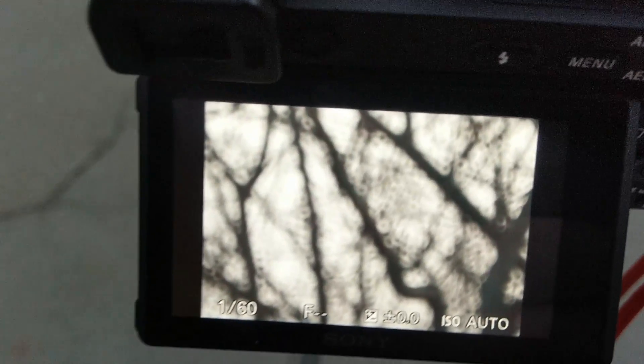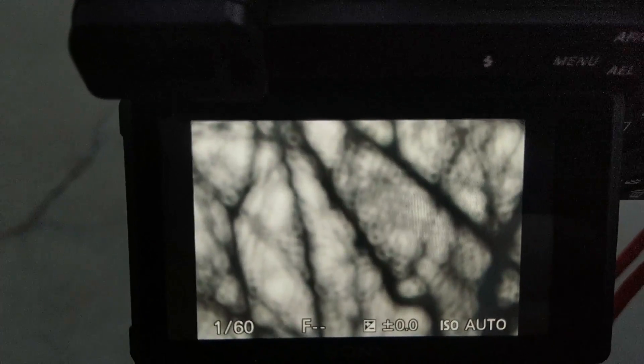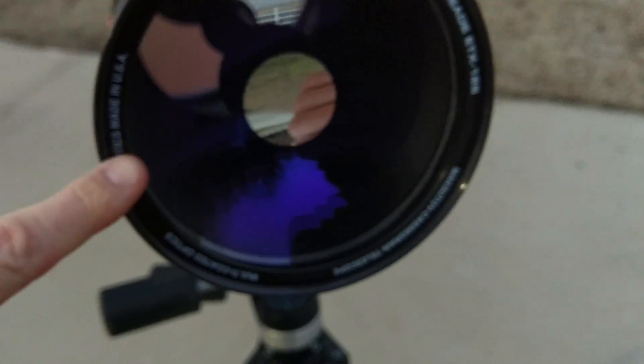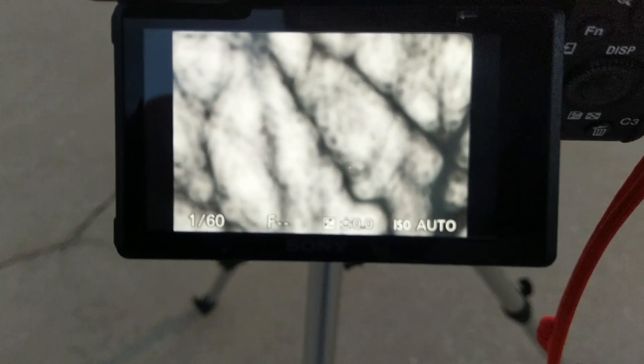Okay, this is something kind of neat that you may not know. You see the rings here? Those are actually the bokeh balls. And the reason that they look like donuts is because of this front element — this is a mirror here. No light can get through this; the light passes completely around it, bounces off the back, off the front, and then back to the camera sensor. So because of the design of this, your bokeh looks like little donuts.